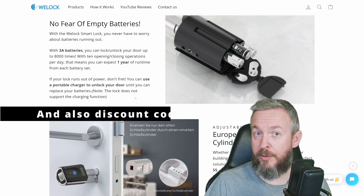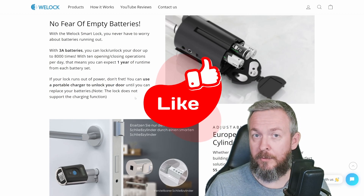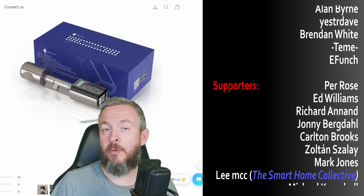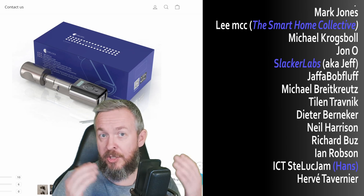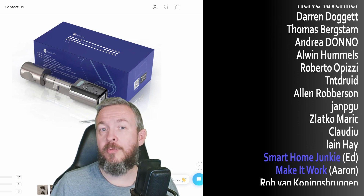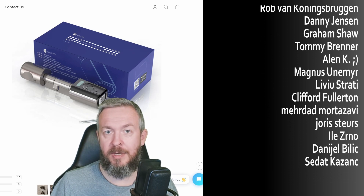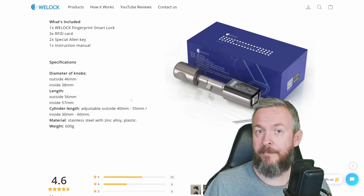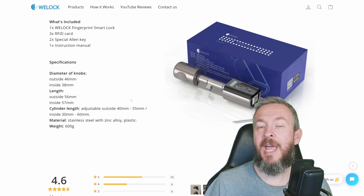If you think this lock fits your profile, the link is down in the video description. If you found this video useful, don't forget to give me a like. I want to thank all the wonderful people supporting me and those who have become YouTube channel members. Thanks to each and every one of you who has watched, liked, or subscribed. If you want to support the channel, click the join button below to become a YouTube channel member — I don't have a Patreon and probably never will. You can also check the link in the video description, go to my merchandise store, and buy something there. See you next time — bye-bye and have fun.